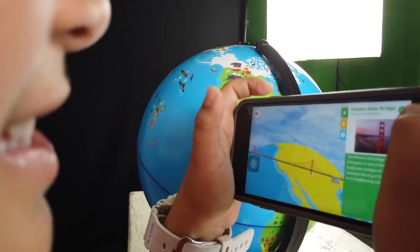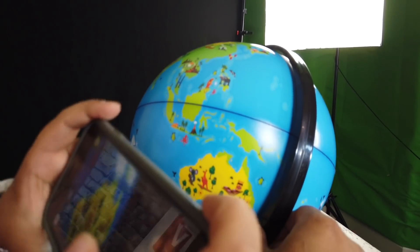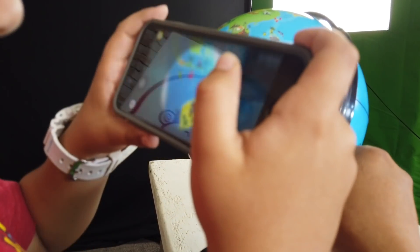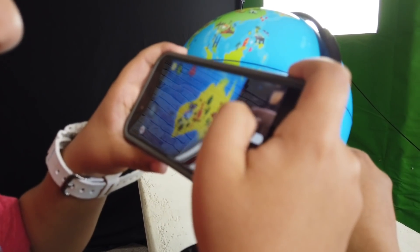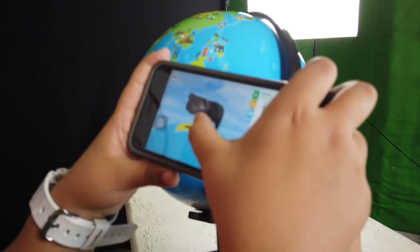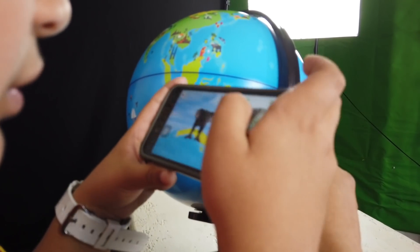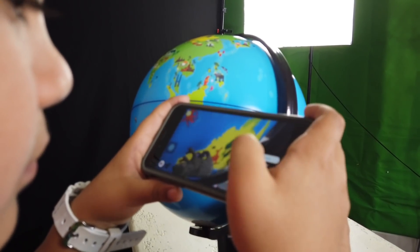Does it extend everywhere? Australia. Do you want to go to Australia? Okay, let's go. Right there — Australia. Oh, kangaroos! Koala. That's huge. That's cool. That's like 3D. That app is actually pretty cool!